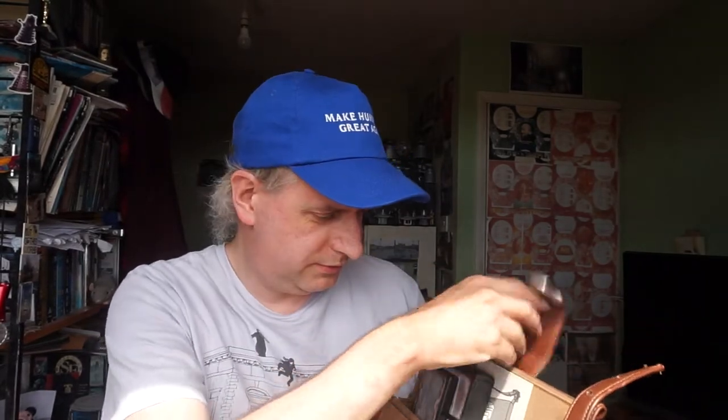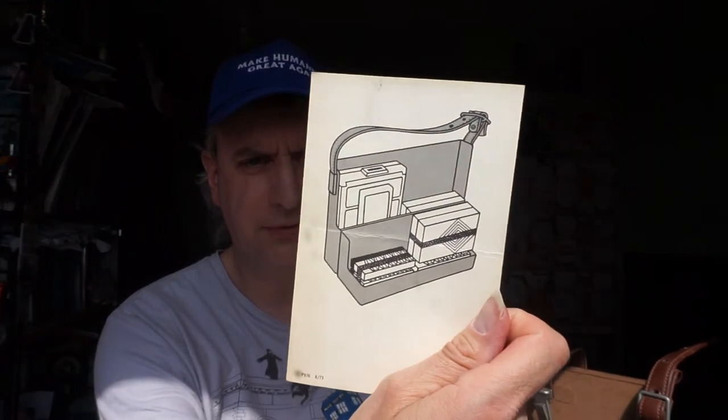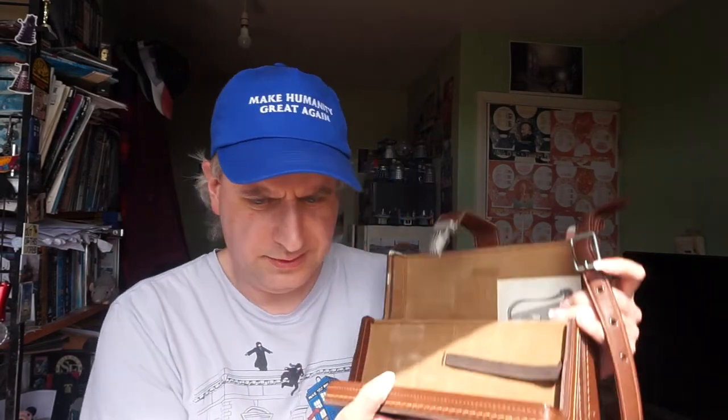I hadn't even read the listing on eBay properly, so I didn't even realise that this came with its original case. It even has an original piece of paper inside that would have been inside on the day when this arrived, showing you how you can use the case to store the camera, film and other accessories. I love little details like that. I never expect to have something inside from something of this vintage. And you can see there's straps there, so you can put your film there.